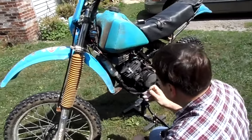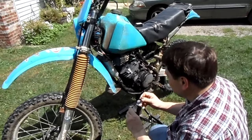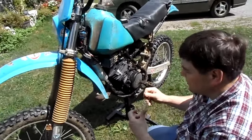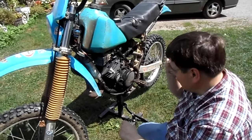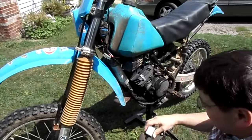Okay gang, it's test day for the 175 CDI. These are the new ones that Bill put together. These are potted, and this is the new miniature, and he's going to change it out right now on live video.